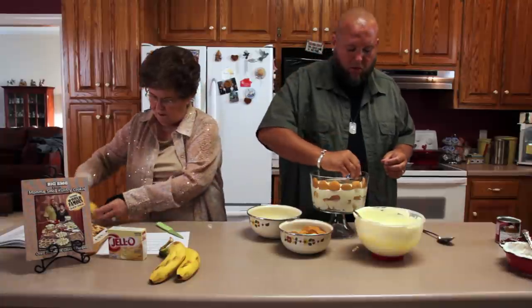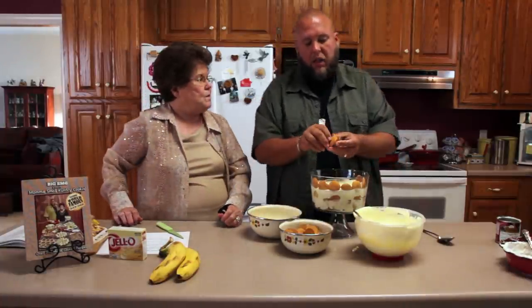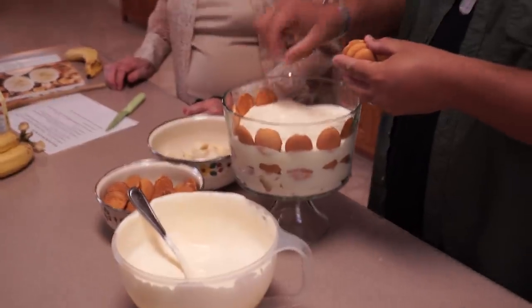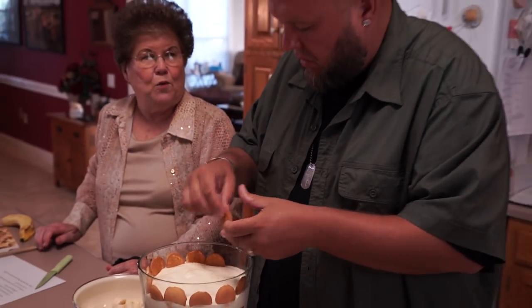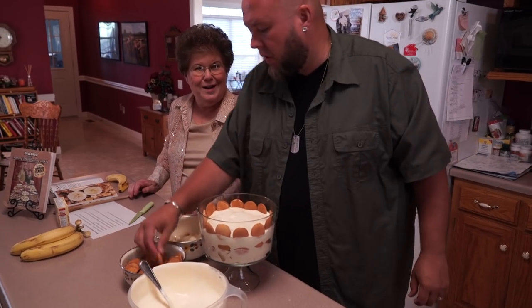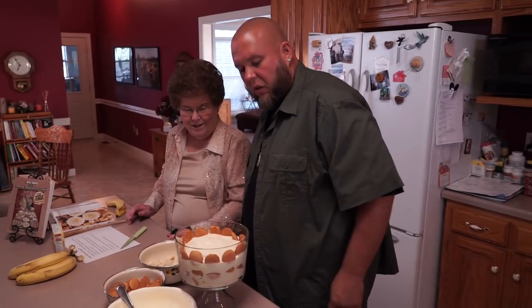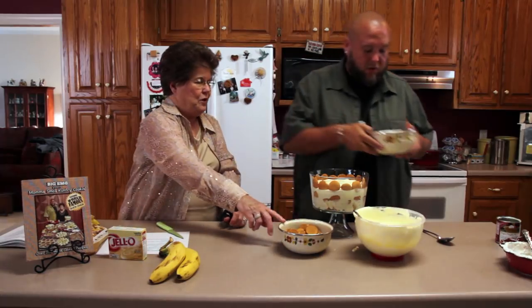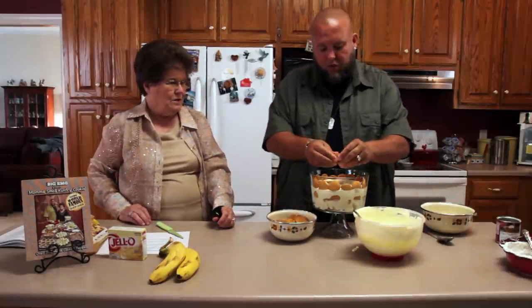You know, the good thing about your cookbook is that every time I open it up, it's like taking a little walk through my childhood — everything that I grew up eating, and what a lot of your friends grew up eating. When I run into some of my old friends, they still talk about it. They say we used to wake up first thing in the morning and there'd be all the breakfast stuff — crackers, sausage and biscuit.